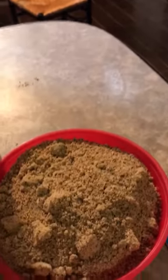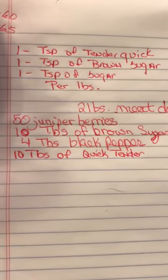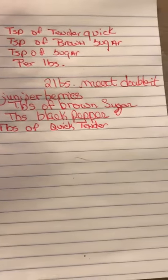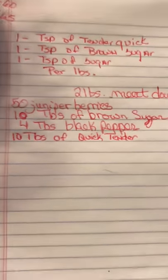And there's our cure all mixed up. Here's our recipe we made up for 10 pounds — I don't know why she put 20 pounds, but you just double it — we did it for 20 pounds.